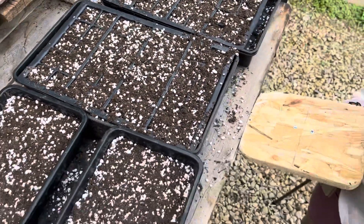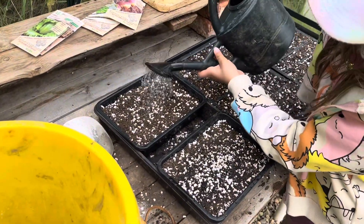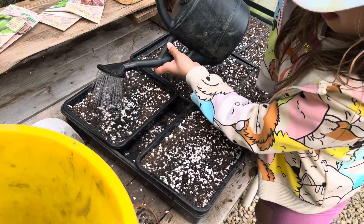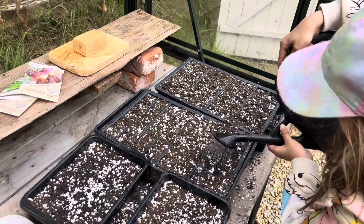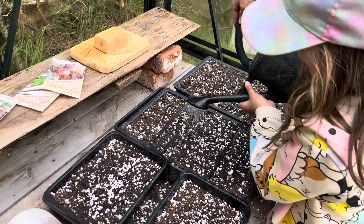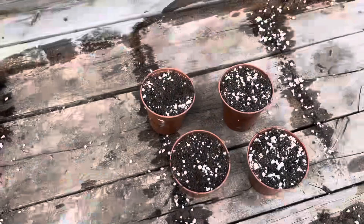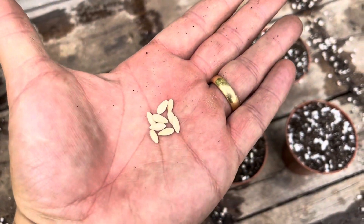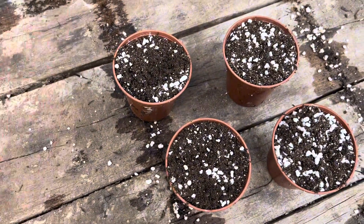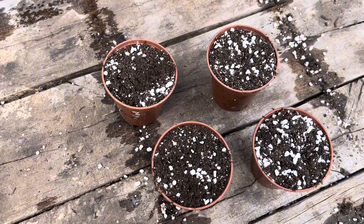Last step - I'll give them a good water. It needs to be really even so I'll have to do it myself. The nice thing about having an assistant is it's great for the kids and I get to do less work! And the last thing I'm going to do today in terms of sowing is sow these cucumber seeds in these pots - two per pot, placed sideways on their long edge in the tray.